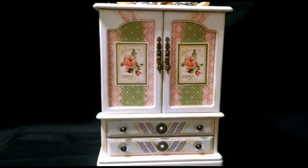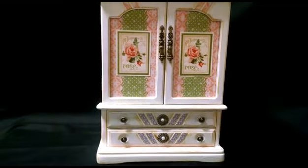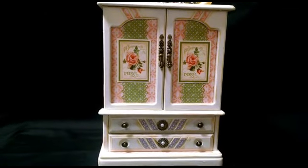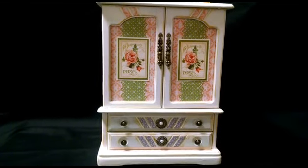Hi, it's Brandy, just coming back to share the final product of my altered jewelry box. This is what it looks like — it's kind of big so it's a little hard to film, so I'm doing it by hand. Hopefully it's not too shaky.